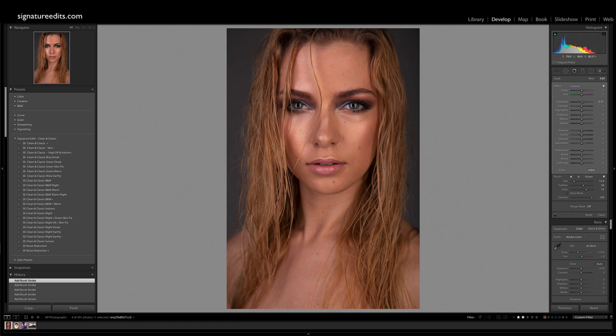We can exaggerate the cheekbones, the area above her lips, on her chin. The idea behind dodging and burning is basically just playing with light, shaping a person's face or a photo — it doesn't have to be a portrait. You can do this with landscapes as well, exaggerating certain rock formations. If you've got a mountain, we can grab our exposure, bring it up.